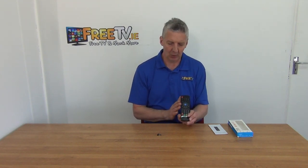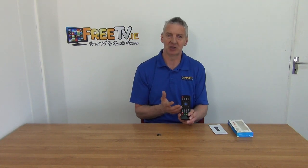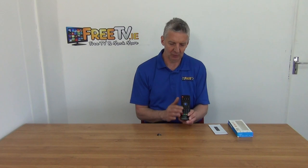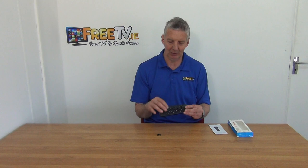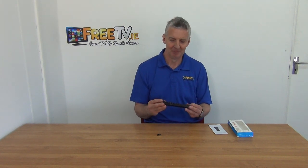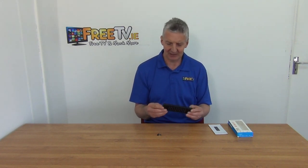What happens then is you're able to control the set-top box directly from this. It has all the functionality you're looking for integrated into it — remote functionality on the front, a mouse functionality, and you can use it for gaming as well. There's also a little quirky keyboard on it, so it's a beautiful design.